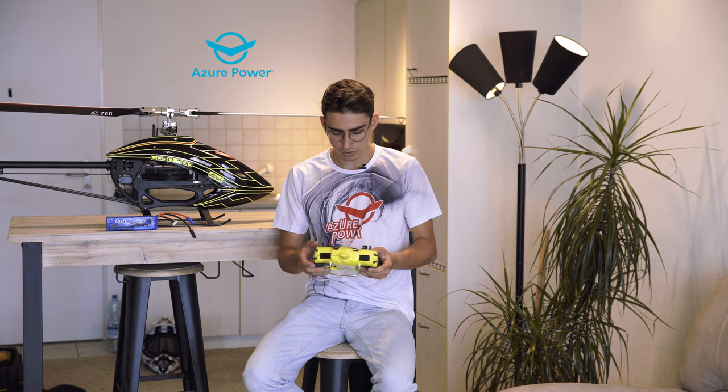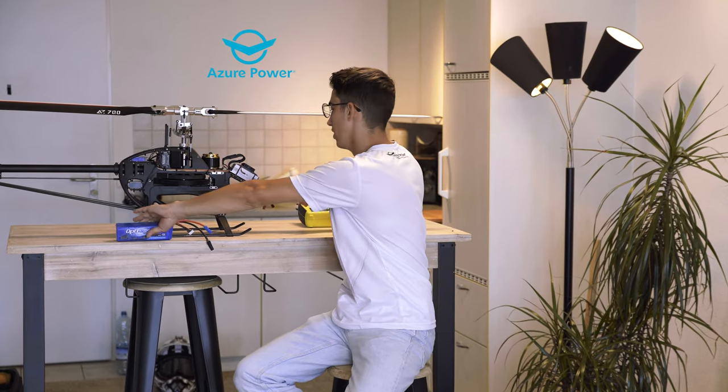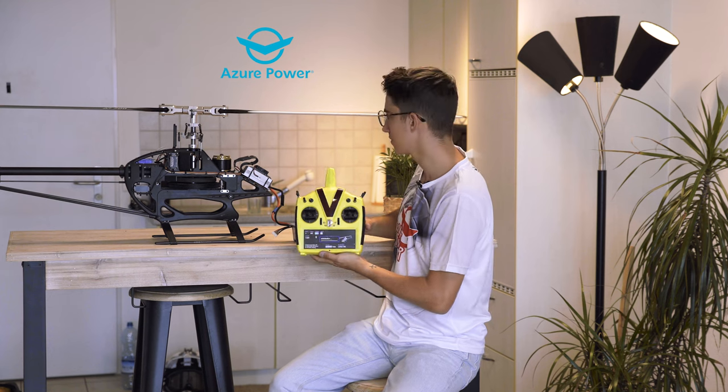First things first, we're going to turn on the Mikado V-Bar Control and also the Logo 700. Now we also have to plug in the battery and here we are. If you don't have too much time to watch the full video where I explain the parameters in detail, you can go to the very end where I have a parameter table — you can just get all the parameters from there and put them into your radio and you're ready to fly with my setup. But for whoever is interested in knowing more detail about what the parameters do, let's jump into that.